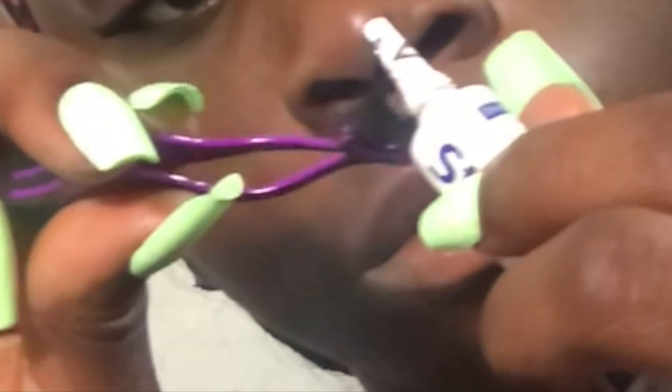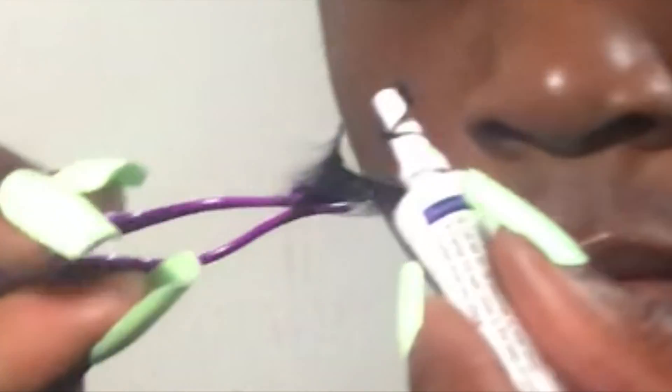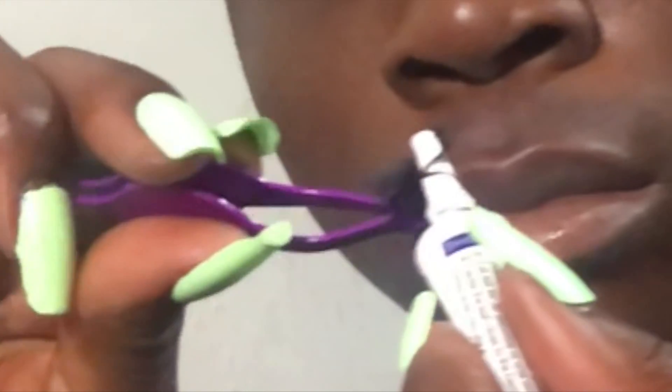When y'all apply the glue, be very careful not to get it on your lashes — get it only on the band. You want it to be a thin layer, and then make two thick dots at the front and the end of the lash.